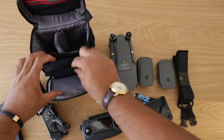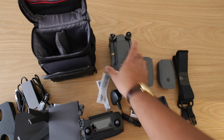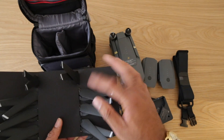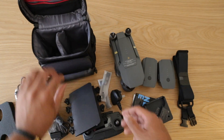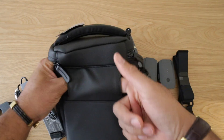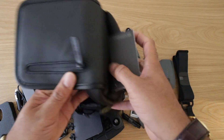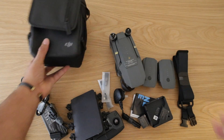In here you get the propeller blades — these are extra ones, because they're already attached at the bottom but not at the top. You get an extra one, two, three, four, five, six blades. You can also put belt straps onto this bag, which is quite nice to know.